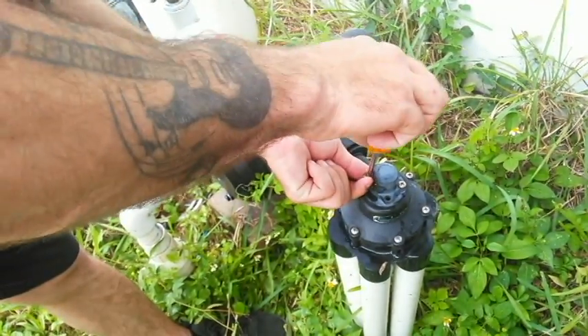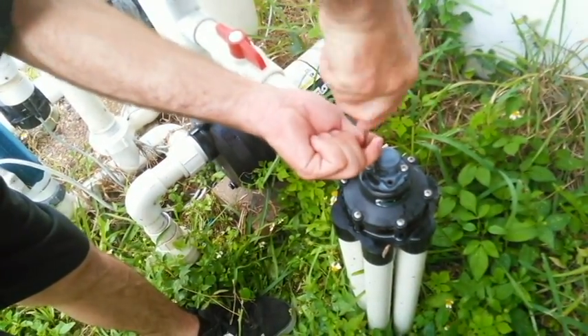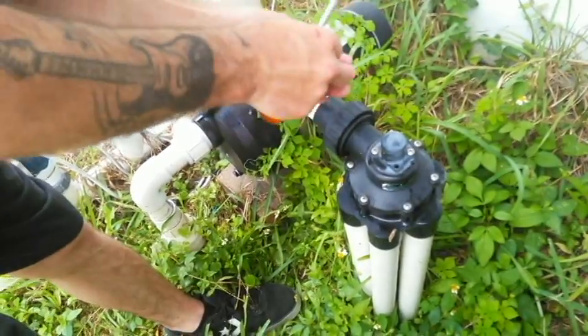Get these four screws back in. You don't have to tighten these down too hard or you'll crack things — just snug. And if it leaks a little bit when you turn it on, just give it about an eighth of a turn or so.